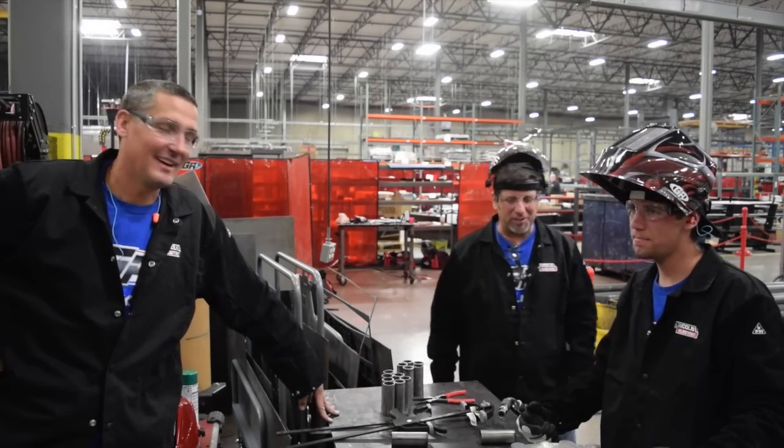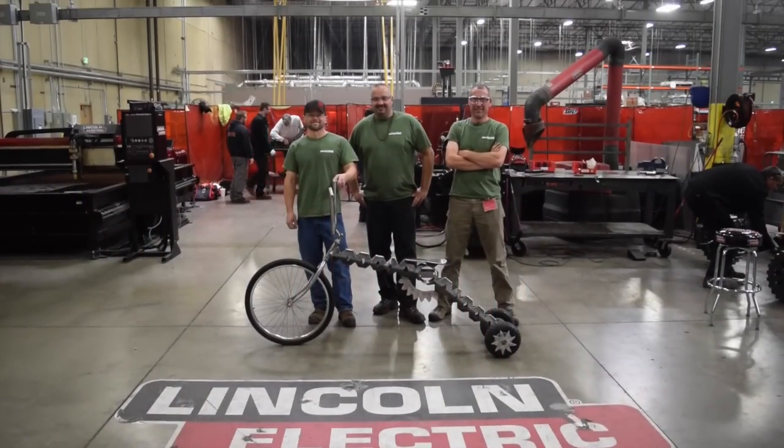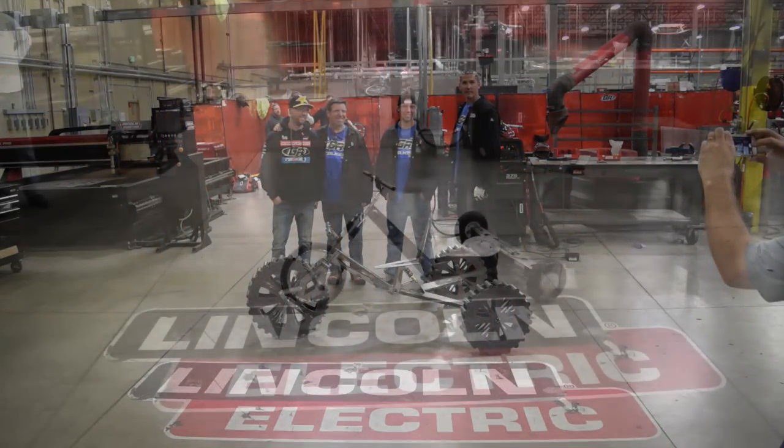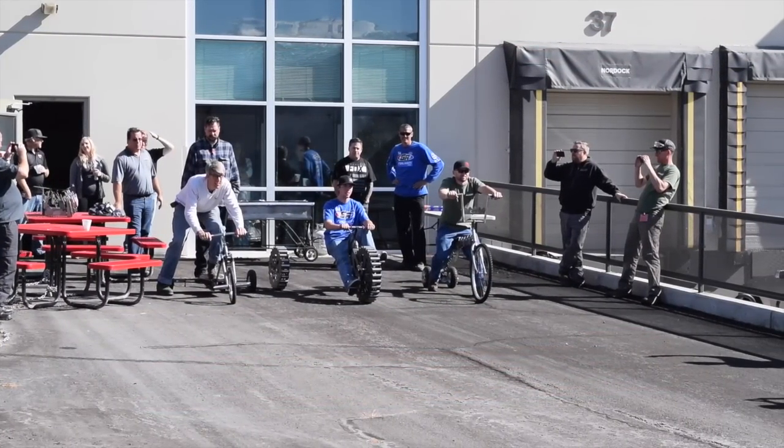We've got about 30 minutes left — we're getting together, we've got plenty of time. Ready, set, go!